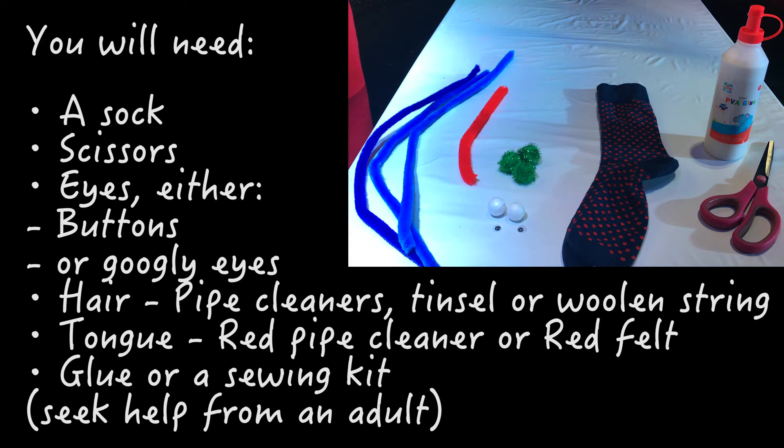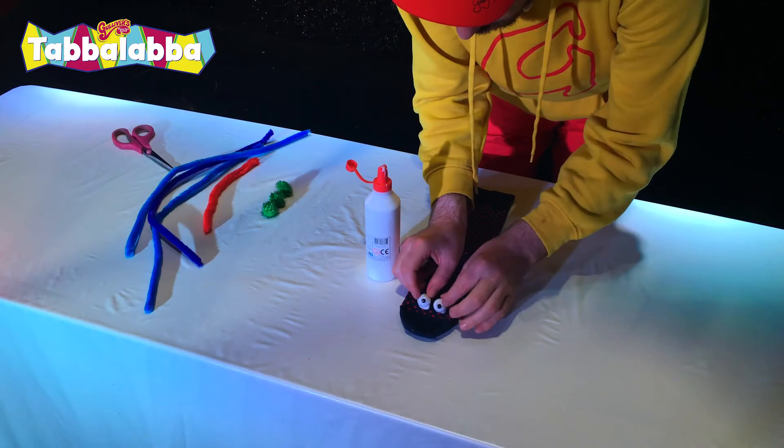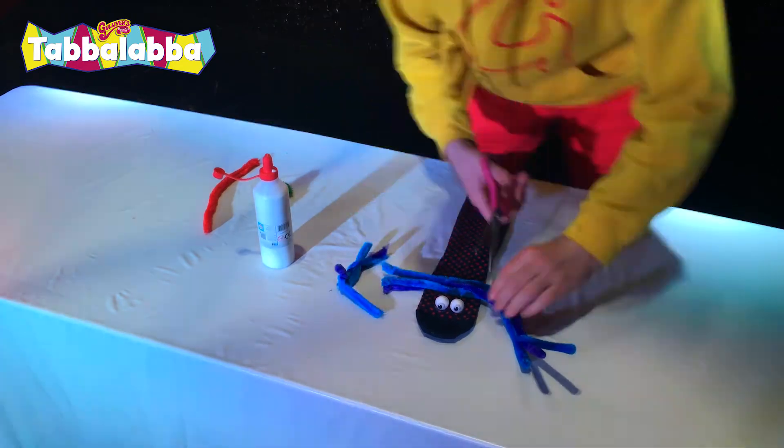Please ask for help from an adult if you need it. So we're going to start off with the eyes and then we'll move on to the hair. You might need to leave the glue to dry.